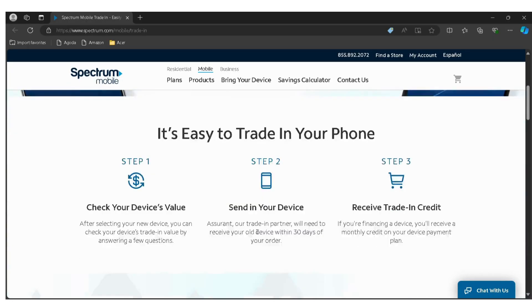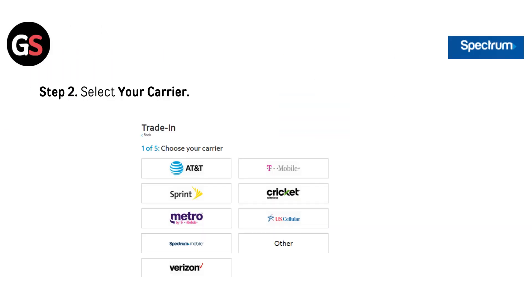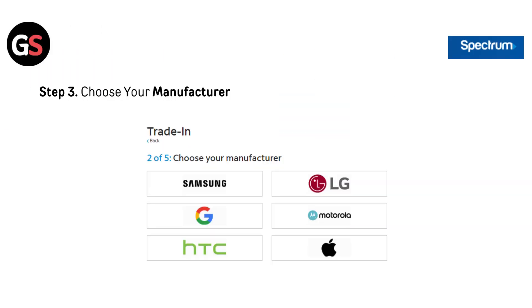Step 1: Go to the Spectrum Mobile Trade-In page. I have provided the link in the description — you can directly go through it. Step 2: Select your carrier, as shown in the picture below.